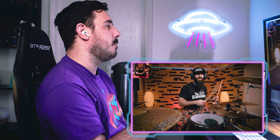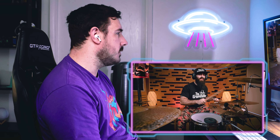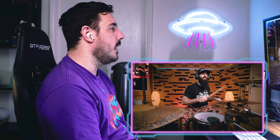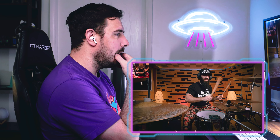Seems like he has an offbeat groove kind of thing going. Adding the bass where the snare should go — kinda cool.